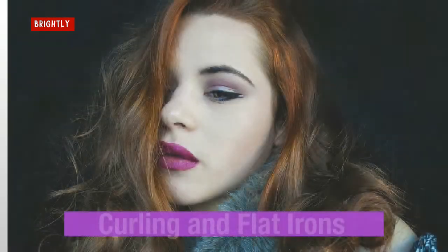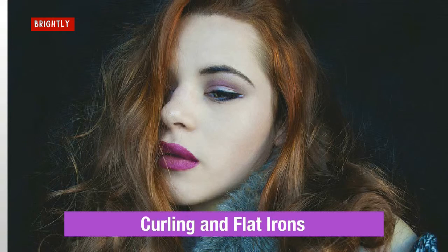Curling and flat irons. Hairspray and other hair products can build up on curling and flat irons, and all of that heat simply bakes it onto the surface. You can't just dunk these appliances in water, and scraping off the gunk can damage surfaces.